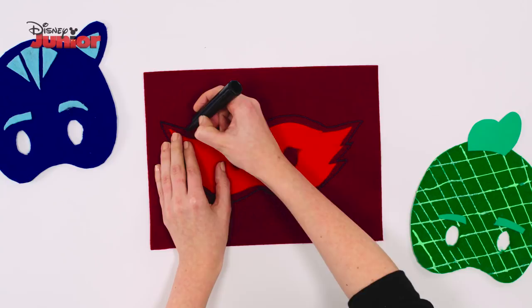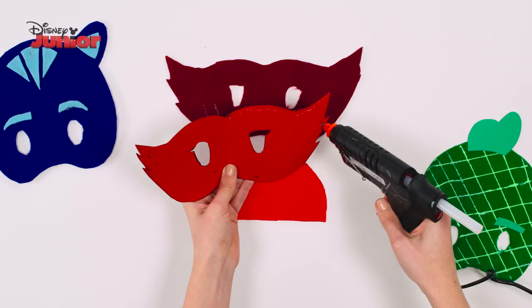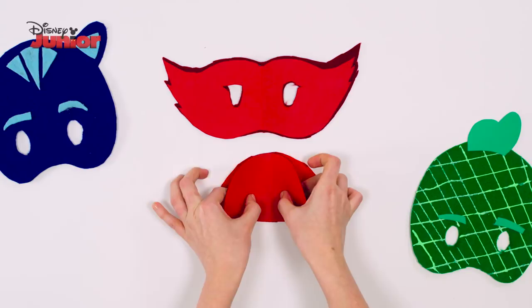Then cut both of these out. Using a glue gun, stick the paper mask to the dark red felt and the paper oval to the bright red felt. Turn it over, then glue the red felt mask to the dark red felt mask.